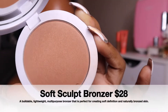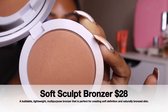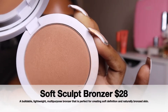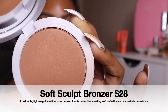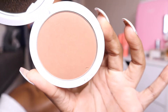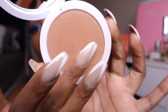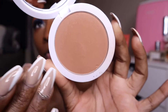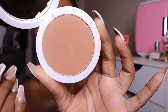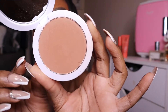So a little bit about the actual bronzer: it is a buildable, lightweight, multi-purpose bronzer that is perfect for creating soft definition and naturally bronze skin with minimum fallout. I have the shade Medium Dark, and this is what it looks like up close. It's really, really pretty — nice and velvety and really soft. I love the feel of this. This is like the softest bronzer I have felt in a while. Really, really nice texture.